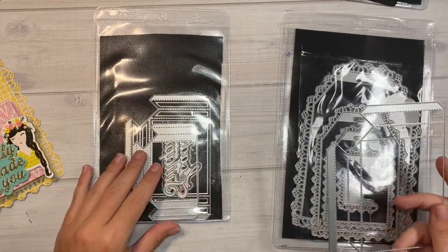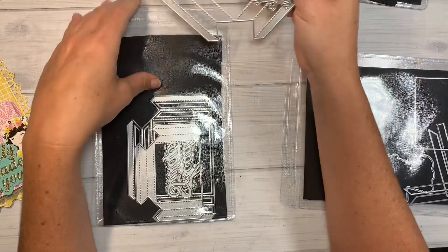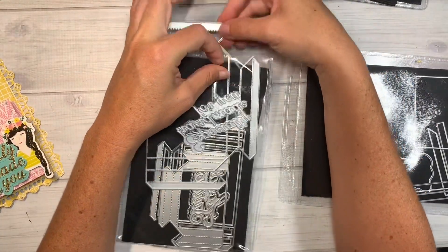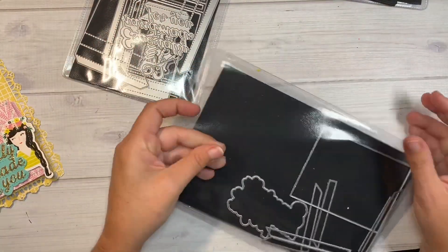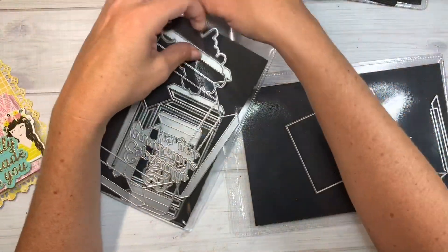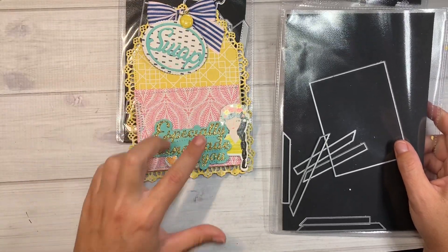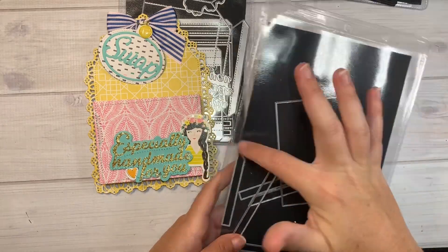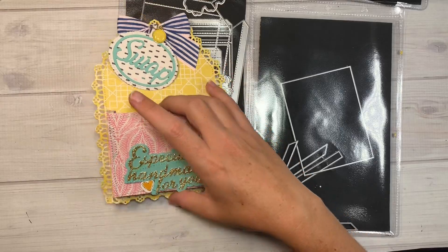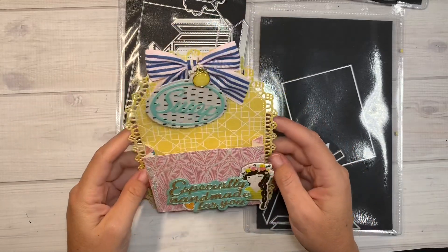This one also came with the die called 'Especially Handmade for You,' which is so cute and perfect if you're making stuff to sell, send as memory deck swaps, or all sorts of things. There's a little background layering piece for the 'Handmade for You.' Once you assemble the pocket, you could do the layering pieces and top piece as well, but I didn't because I used a printed cardstock and didn't feel the need to layer on the sides.